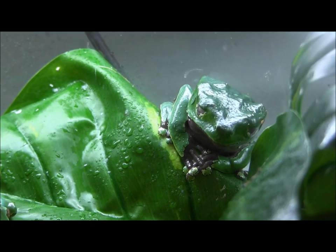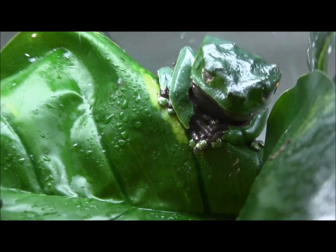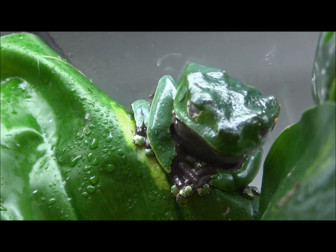In here you can see a few of our giant bi-color monkey tree frogs. These guys are huge — really, really cool, awesome frogs.